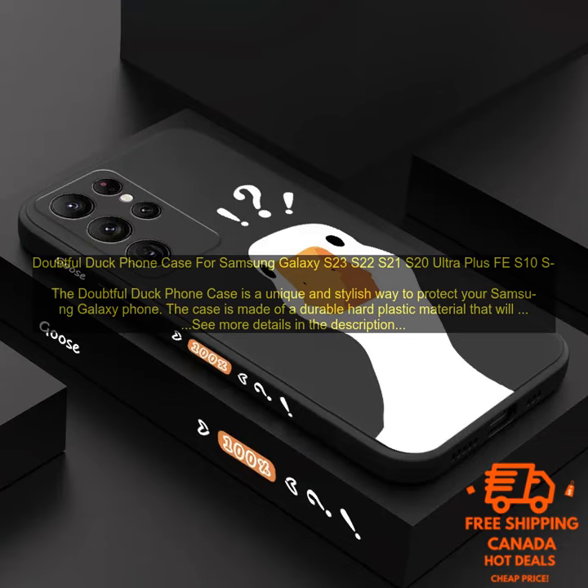One of the best things about the Doubtful Duck Phone Case is its unique design. The case features a cartoon duck character that is sure to turn heads. The case is also available in a variety of colors, so you can find one that matches your personality.